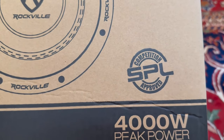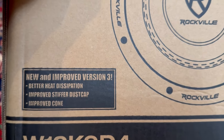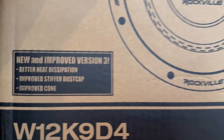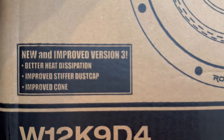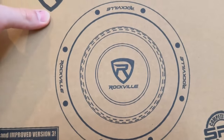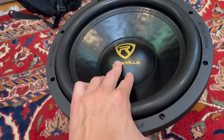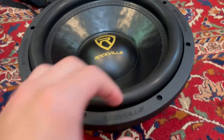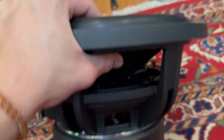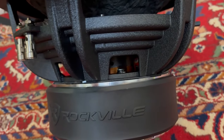So this is the Rockville Canine — it is competition SPL approved, we'll see about that. It is a new and improved version 3, because the other two versions just could not handle the heat — the coil could not handle it. It has better heat dissipation, an improved stiffer dust cap, and an improved cone, which I like to see. First looks: the dust cap is very tall but also very stiff, the cone is very stiff, mineral surround. The coil is a 3-inch 100% OFC copper coil, wound on aluminum.